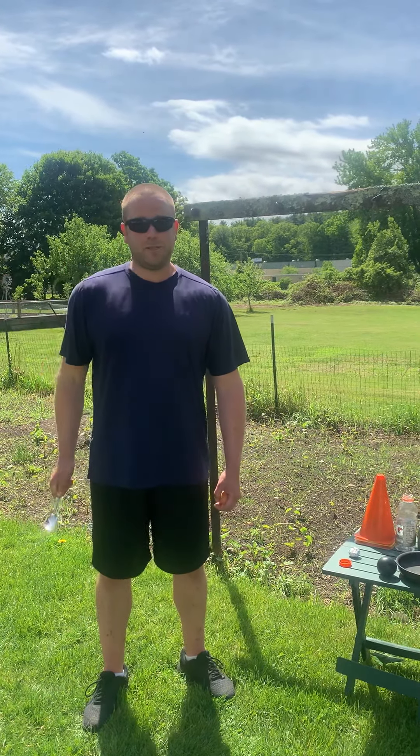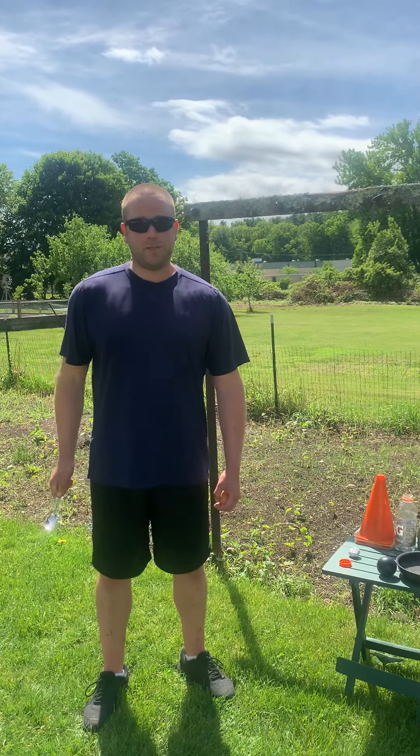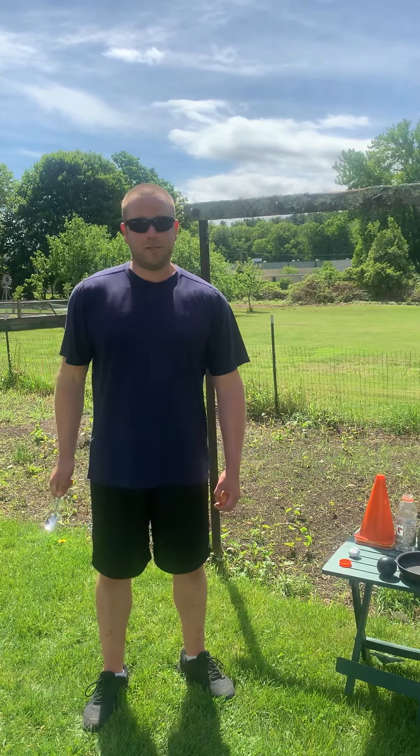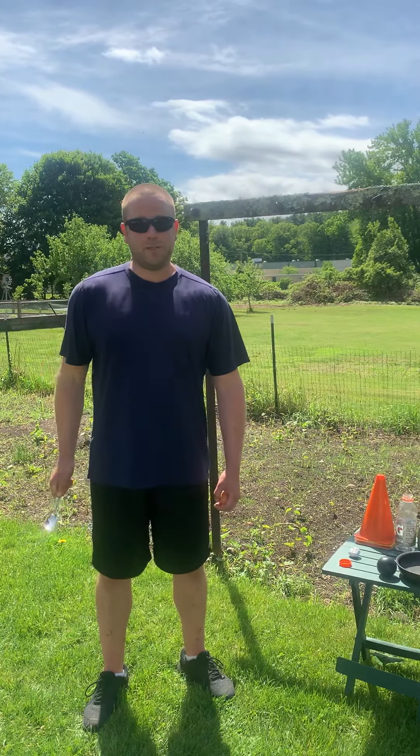I was by myself and I counted to 15. If you have a partner, feel free to have your partner time you. If you're by yourself, feel free to time yourself. Again, you can use any of the objects I listed. If you find anything else to use as markers or objects, totally fine. Thank you — have a great virtual fun day. Mr. H.